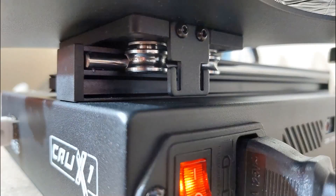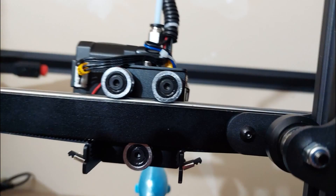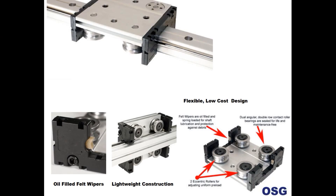I want to take a second to point out the OSG roller blocks on the Crux 1. The roller blocks provide stable, flexible, and accurate linear motion. These roller blocks are really good for longer ranges, and it will be interesting to see what benefit they have on a smaller printer.